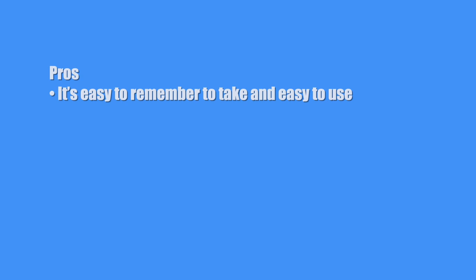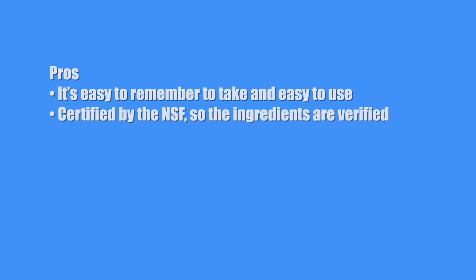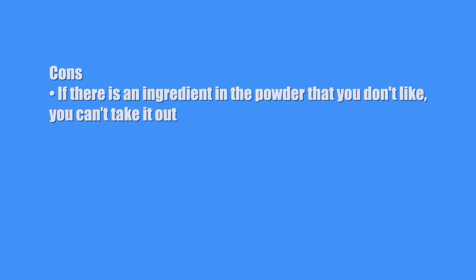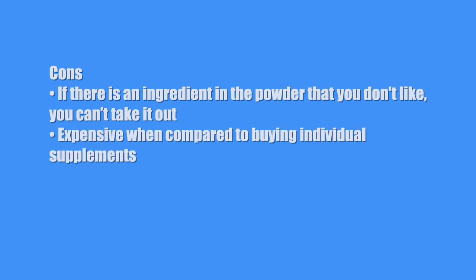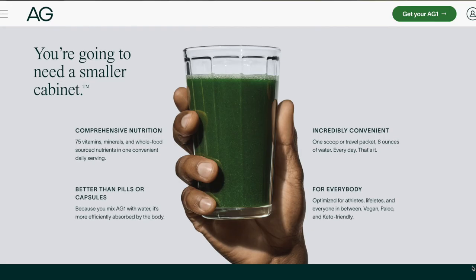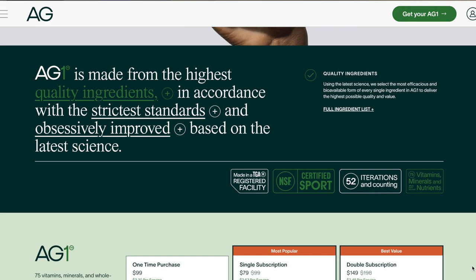So what's my conclusion? Let's look at the pros and cons. Pros: it's easy to remember to take and easy to use; it's certified by the NSF so the ingredients are verified; it tastes good; and you don't have to worry about restocking supplements and taking them throughout the day. Cons: if there's an ingredient in the powder you don't like, you can't take it out; it is expensive compared to buying individual supplements; and it doesn't include vitamin D. My conclusion is that Athletic Greens is a very good product that's a little pricey, but if you can afford it, maybe consider doing a monthly subscription.